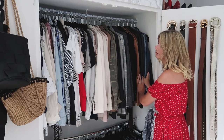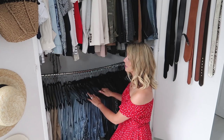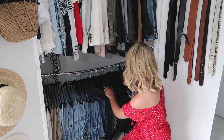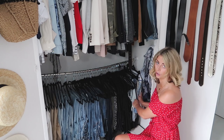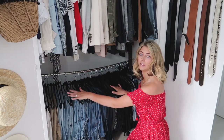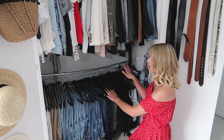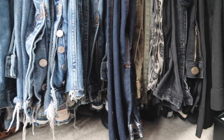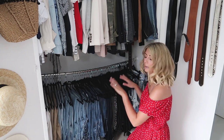Then a couple of denim jackets on the end. Moving down to the bottom rail, this is where I have all my trousers and jeans, and on the end I have denim shorts, skirts, and non-denim shorts. These are all ordered by color, with denim ordered by wash from light to dark, and black on the end. Jeans and trousers are mixed in together since I don't have that many trousers.